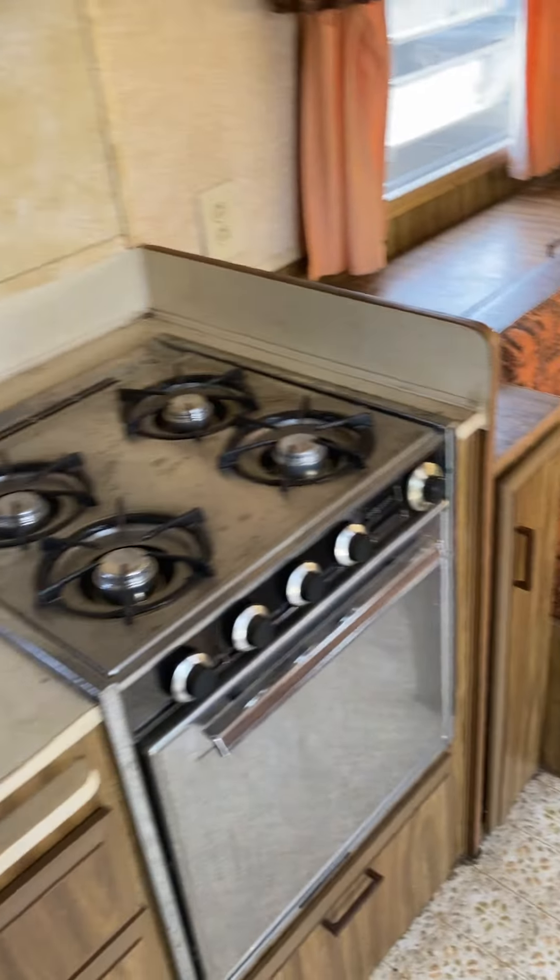Got a nice closet space. Got the dressers back here with the little countertop. You can look up into the cabinets here and see there was no water damage up in any of these — so that's a good sign.